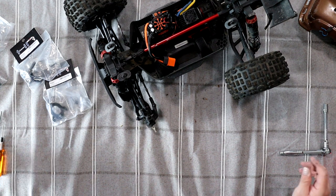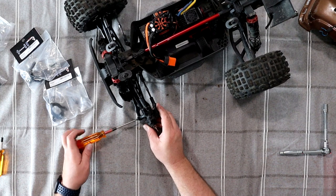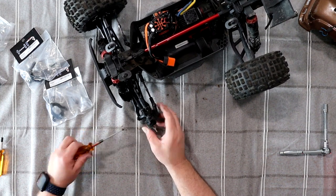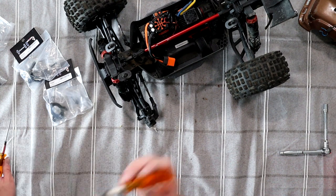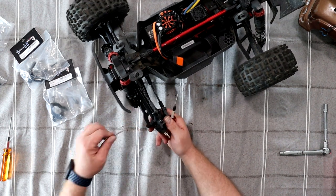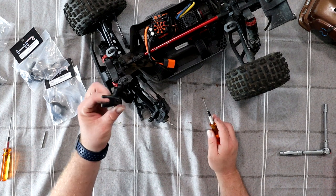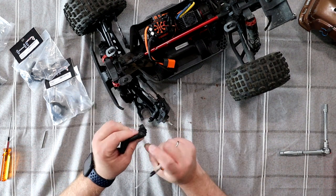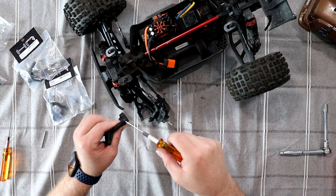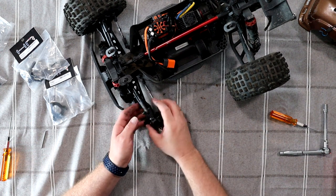Easiest way to do this: grab our 2mm, remove the retaining screw. It's a small screw — put it on the side. Grab any smaller screwdriver, pop in the pin, remove the cotter pin. And if you're not sure on your block, you'll see there's a small hole on the opposite side. Pop your screwdriver inside and your pin will come out.